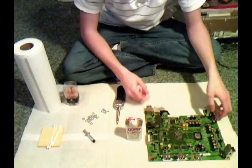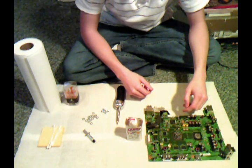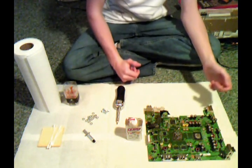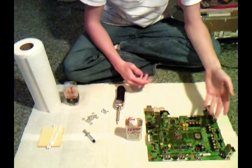What I'm going to show you guys today is how to do the X-Clamp mod for your Xbox 360 to get rid of the red rings of death. Since you're looking at this tutorial, I'm assuming you already know how to get your 360 completely apart.